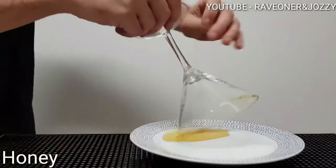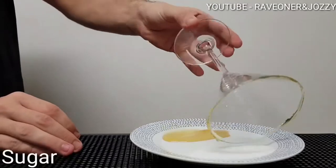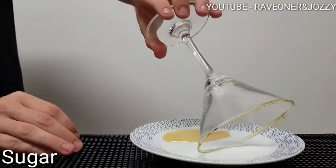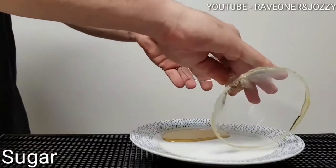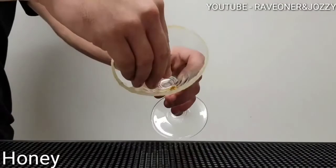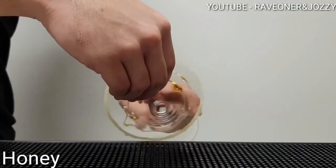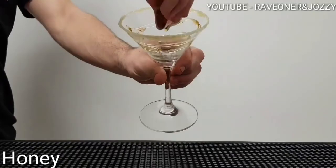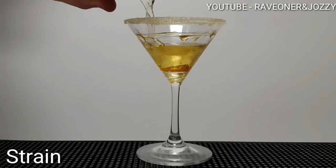Garnish with some honey and some plain sugar. You want to add some honey inside your martini glass just to make it look sexy. Now strain in your mix.